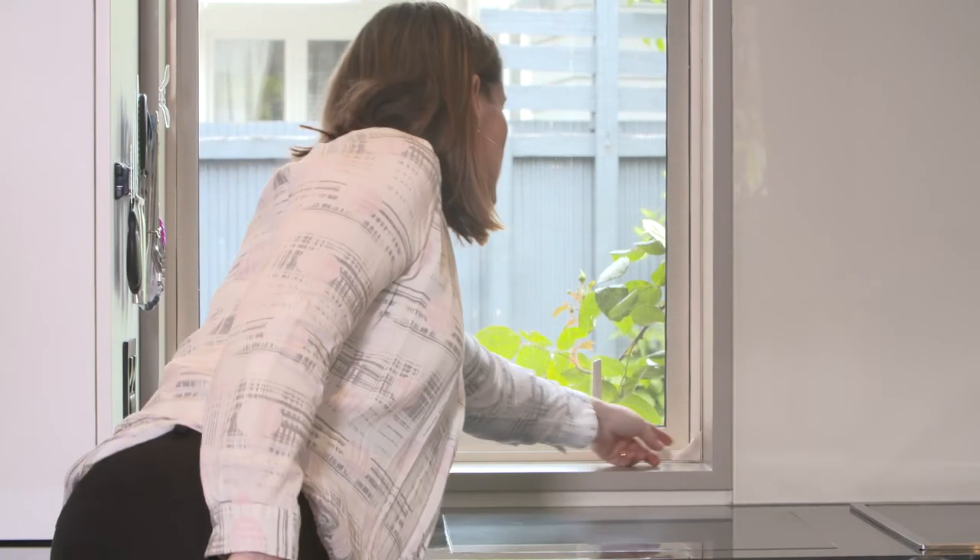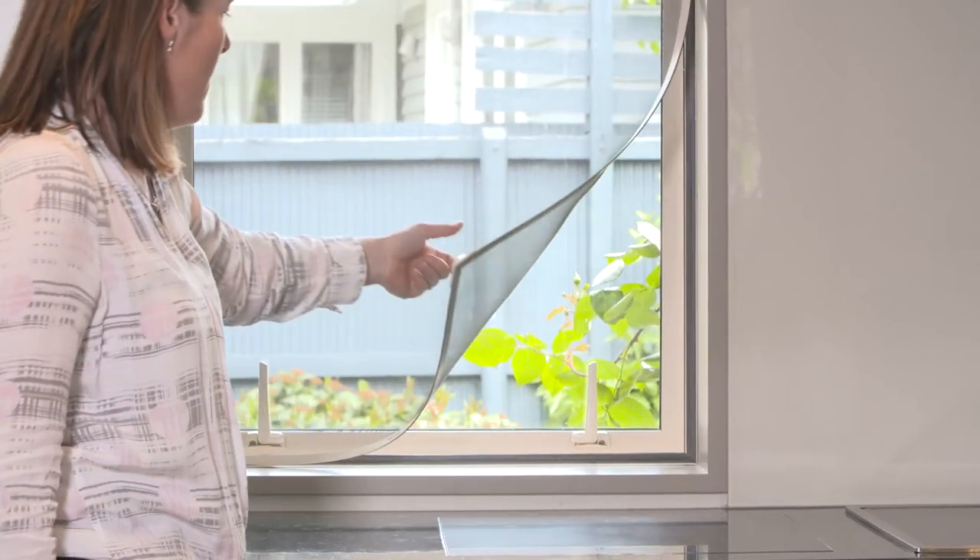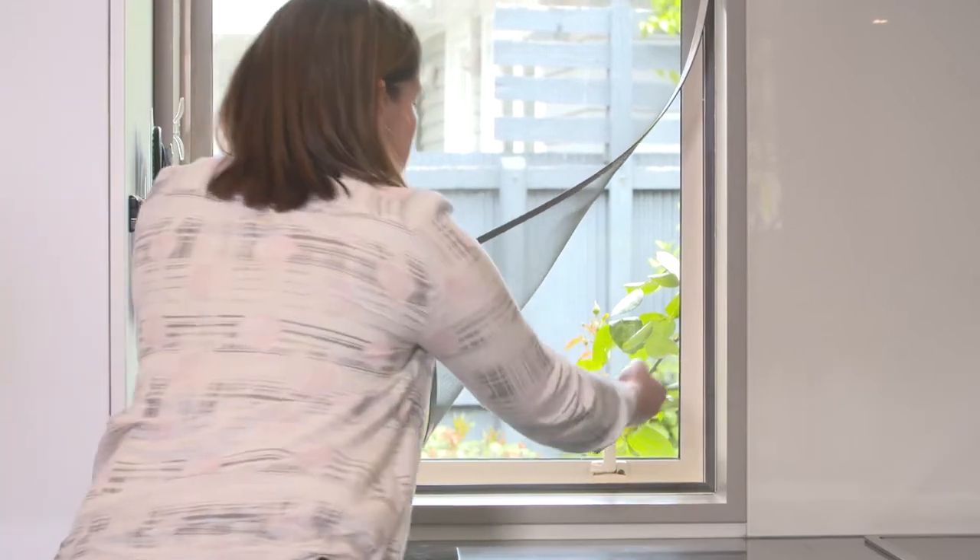Place your fingertip on the corner bulge and carefully peel it away from the magnetic frame to access the window handle.